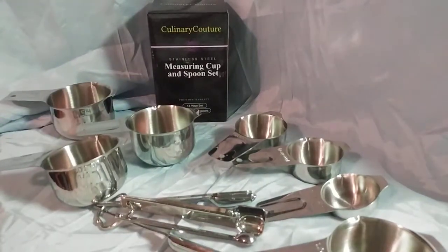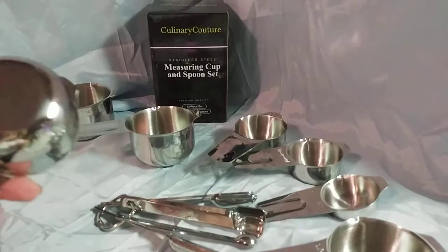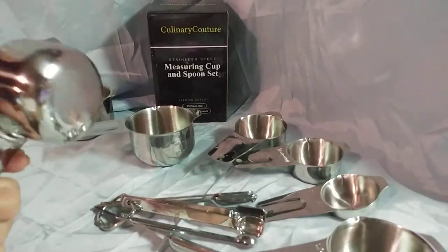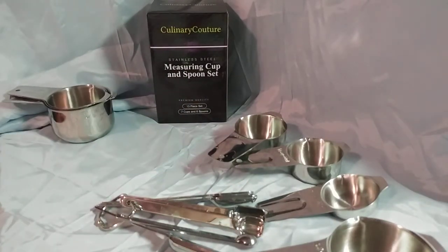These are awesome and I can see them lasting forever because they are well made, and being stainless steel they'll never rust. They're dishwasher safe and cabinet safe. Check them out. Like this video. Thank you.